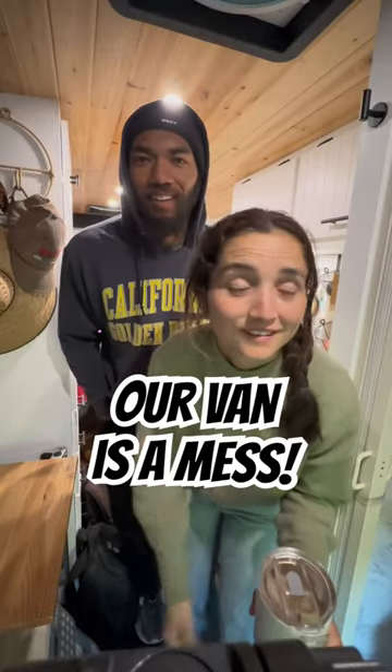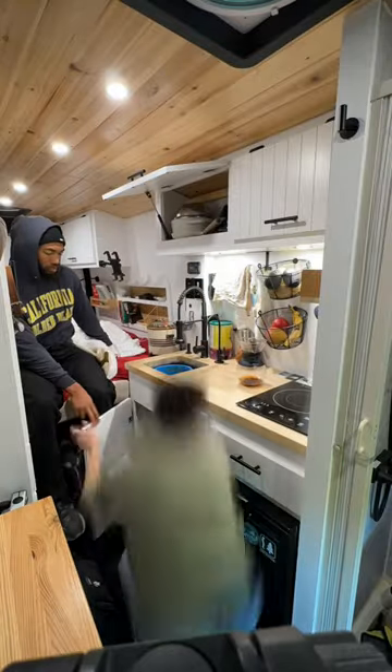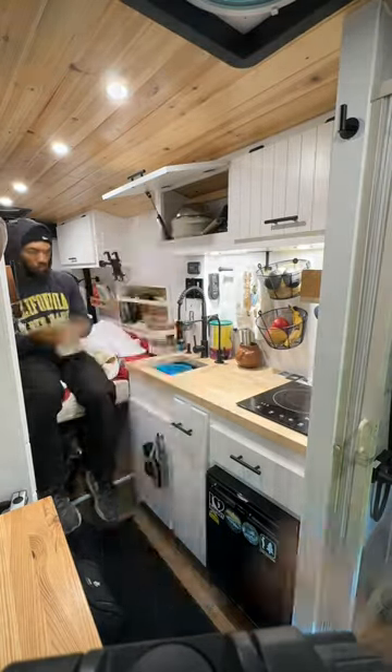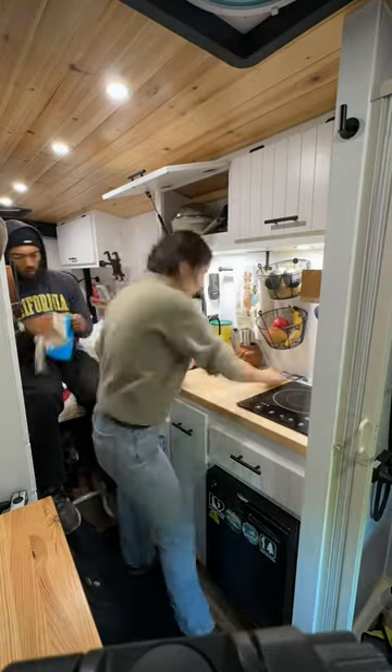Our van is a mess but it doesn't take long to get it clean again. First we usually start with the kitchen area — typically I'll do the dishes and Monsai will dry them.